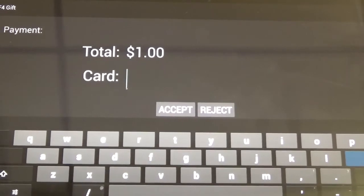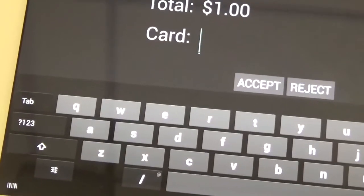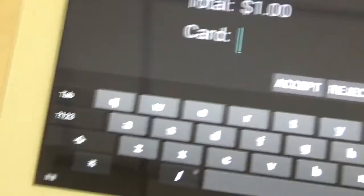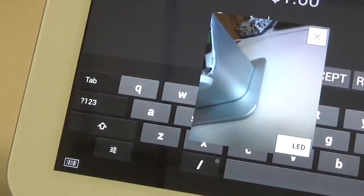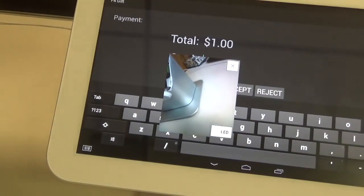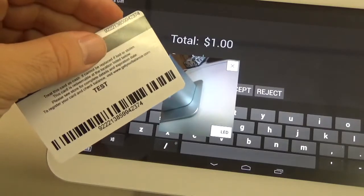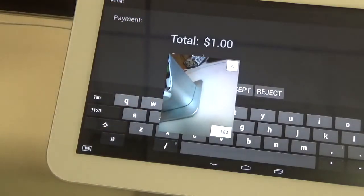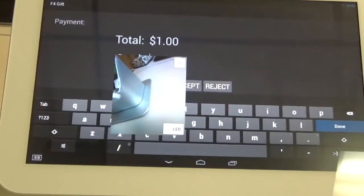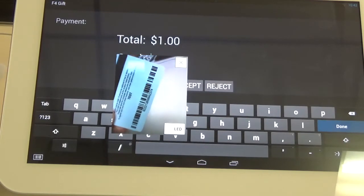So once you have the cursor blinking next to Card, in the bottom left hand corner there is a button that looks like a barcode. We're going to click on that, and what that's going to do is turn on the camera that we can use to scan the card. The Factor 4 gift cards come pre-printed with a barcode which is easily scanned with your station. So you're going to want to line up the card with the camera to get it to scan.